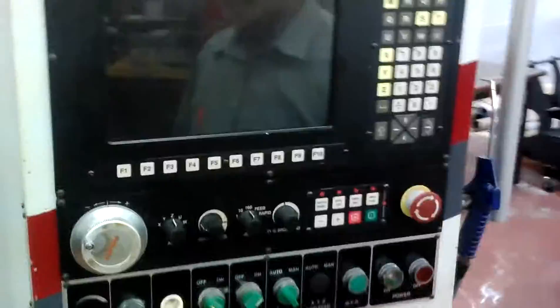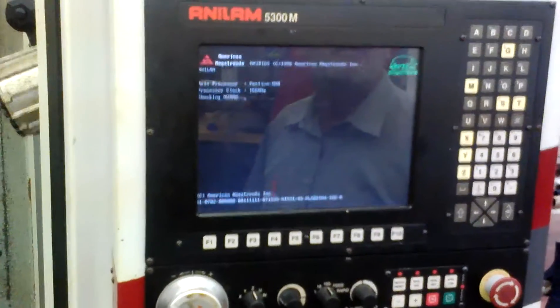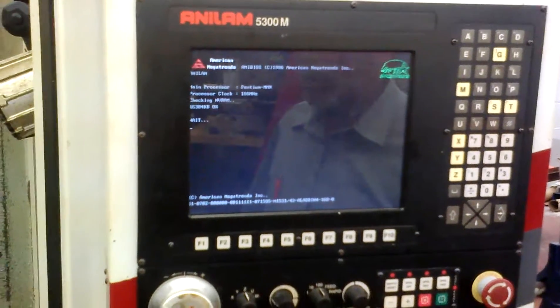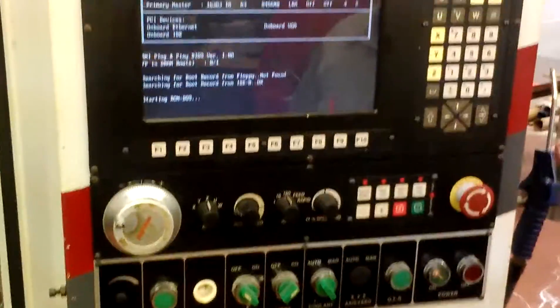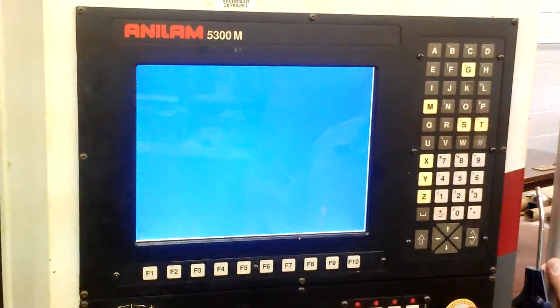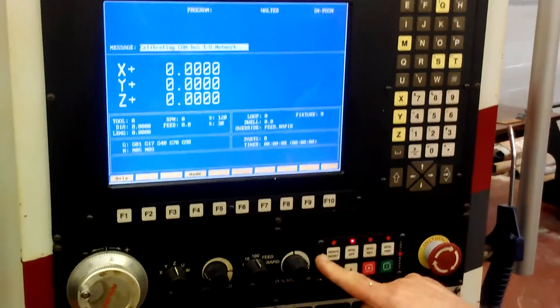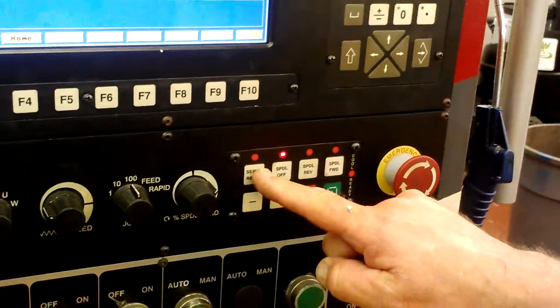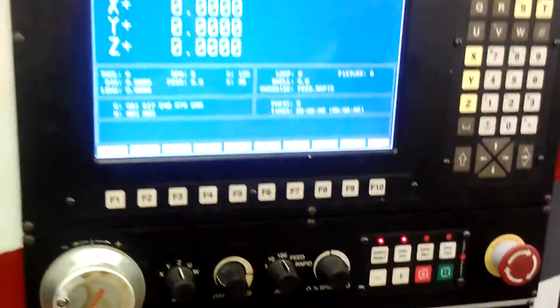We're going to set the Anilam machine up for a start-up. The air is already turned on. As soon as all this goes through, make sure there's not a disc in there. Just press F10. Then there's only one thing to hook the kit — that's F5 select. We need to turn the servo on. We can do it either here or right here — overtravel reset. That turns your servo motor on.